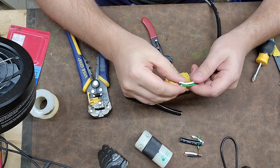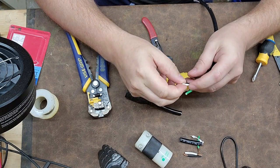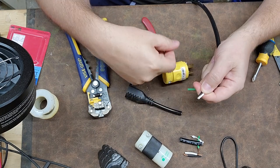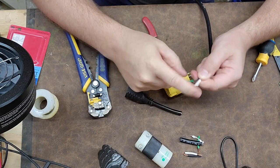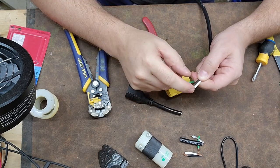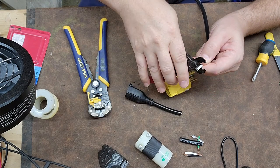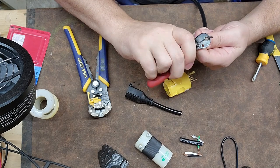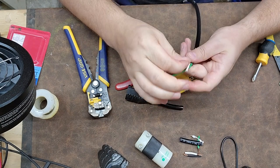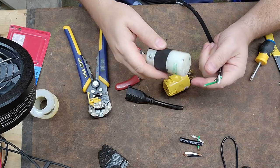The first thing you have to do when dealing with a cord like this: cut the outer jacket back an inch and a half to two inches. Then strip about a half an inch on both the black and the white — in the United States that is our color code for hot and neutral — cut those back about a half an inch. Nice and shiny conductor; we're good.